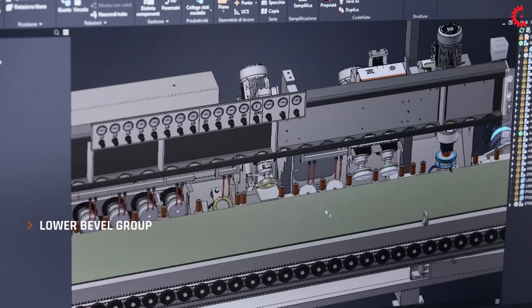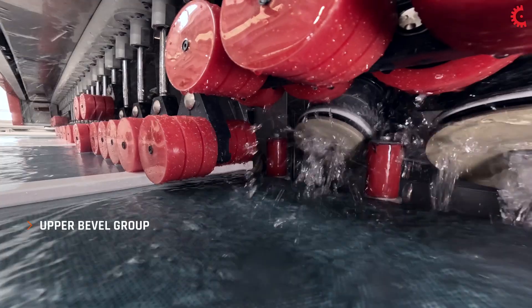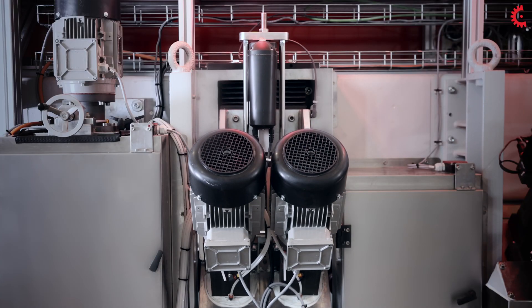The lower bevel group is composed of two polisher spindles. The upper bevel group is also composed of two polisher spindles, and can be programmed for automatic height adjustment.